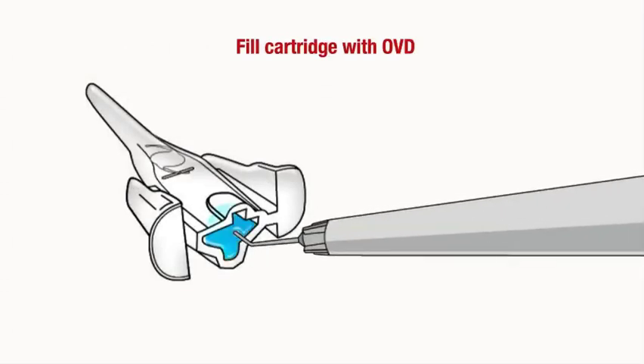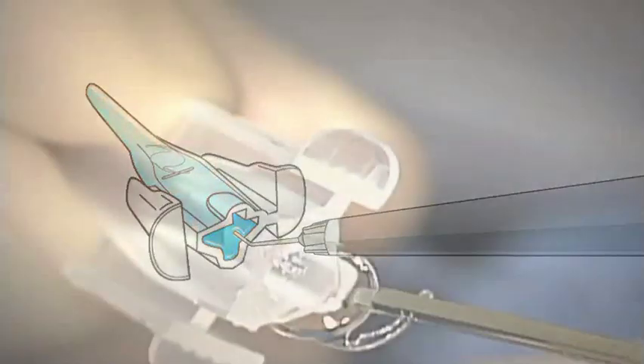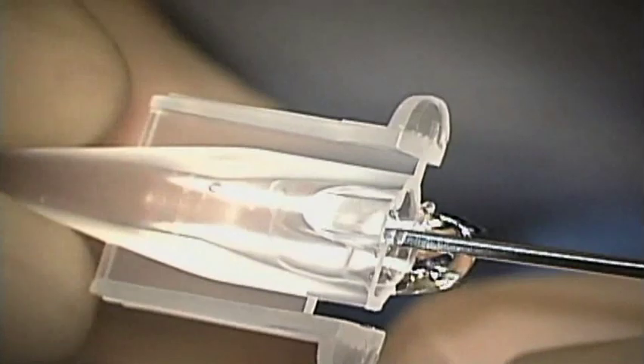Begin by removing the cartridge from the inner tray and generously filling with Helon Viscoelastic. The Viscoelastic should be at room temperature. Grasp the lens with forceps by the optic edge only and hold the cartridge with the IOL diagram facing up.